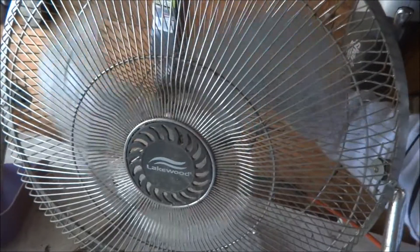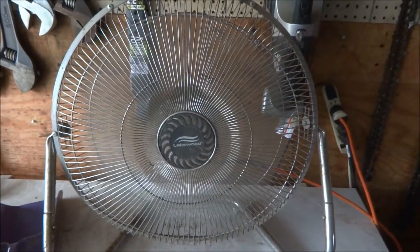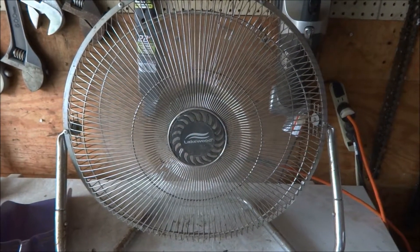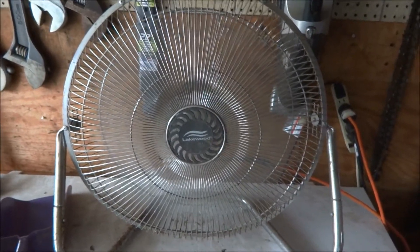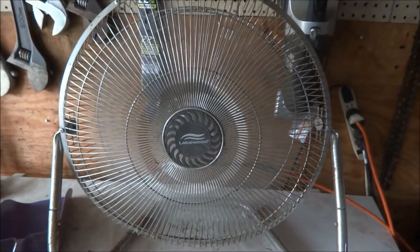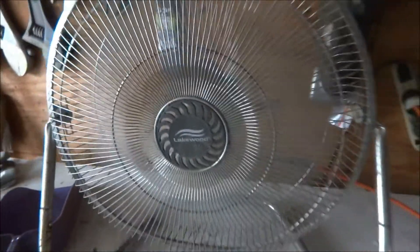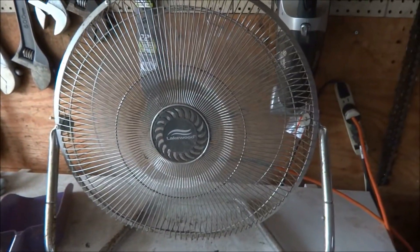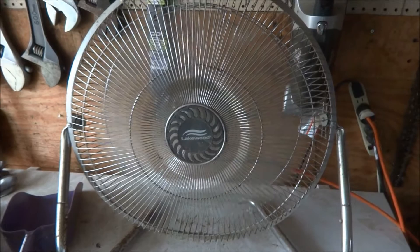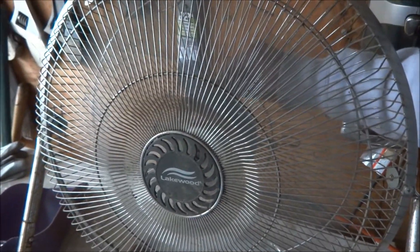So here's high. Talk about an air bug. Medium side. And low. There's a lot of air. Back to high. Off.